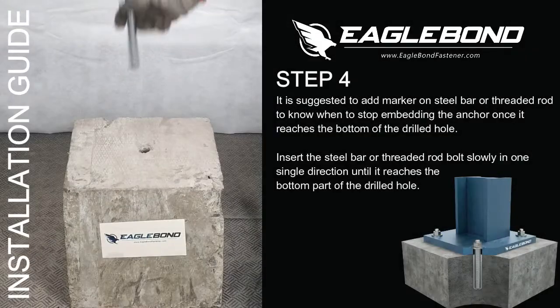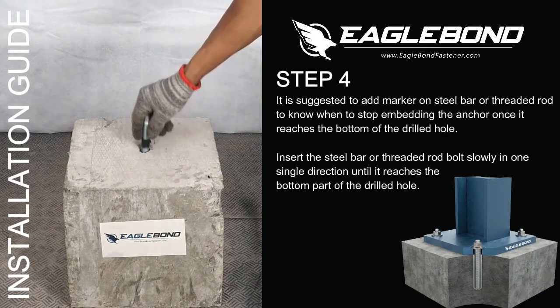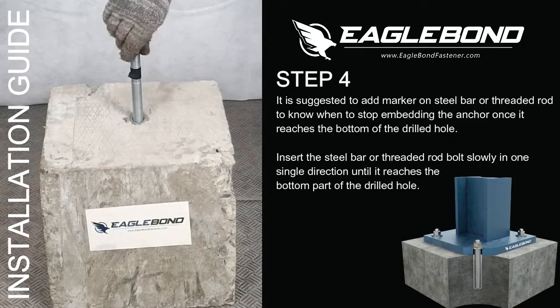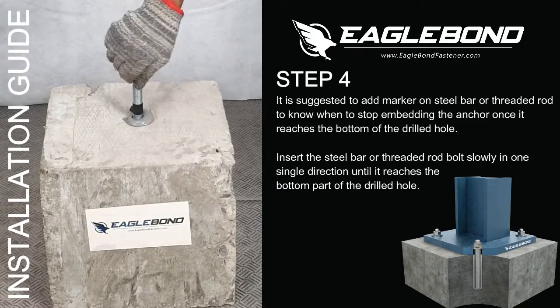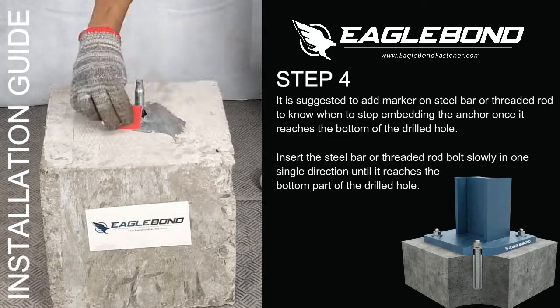Step 4: Installation. It is suggested to add a marker on the steel bar or threaded rod to know when to stop embedding the anchor once it reaches the bottom of the drilled hole. Insert the steel bar or threaded rod bolt slowly in one single direction until it reaches the bottom of the drilled hole.